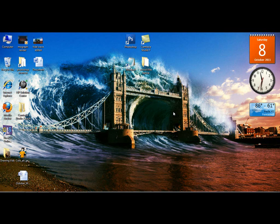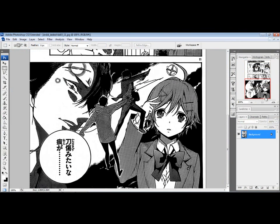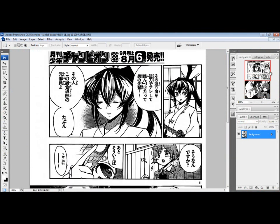Hey YouTube, WargamiMan979 here and today I'm going to show you a quick tutorial on how to typeset manga. There are a few different ways — I'm just going to show you the way I do it.